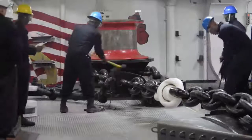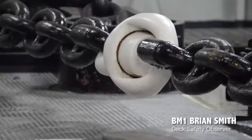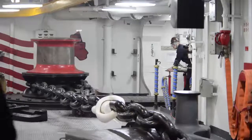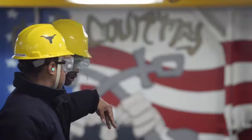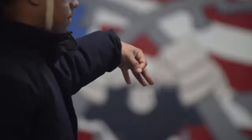When you do the anchor drop test, it's to make sure there's no deficiencies wrong with the anchor. So you drop it, lower it in the water with the wildcats engaged, and then after you test that you bring it back up, and then you disengage it, you free fall it, stop it, so you set the break, and it's got a certain amount of play it can give.